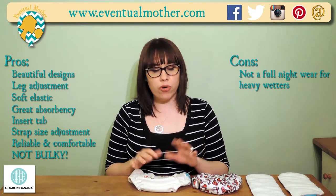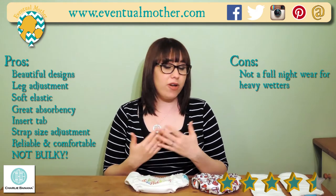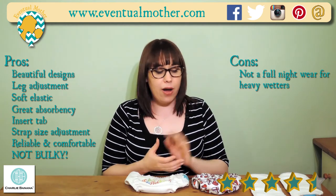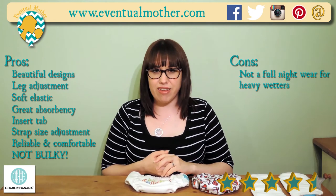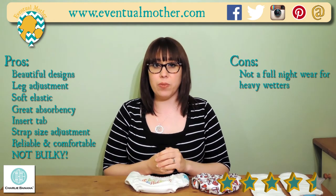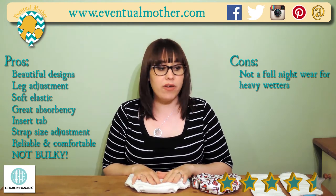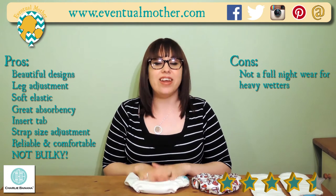The all-important score: 4.5 out of 5. To take it to a five, it would be getting more than seven hours out of the two inserts to take us through overnight. Like I say, that's not going to be a situation for most people, so for a lot of people I would guess they'd review these at five. We certainly recommend them as a very good, very solid, very robust nappy.